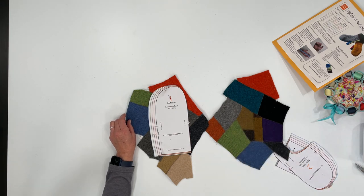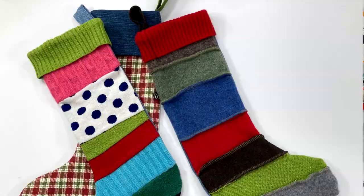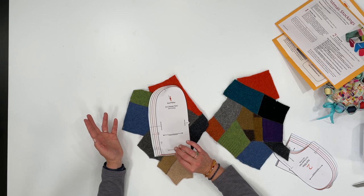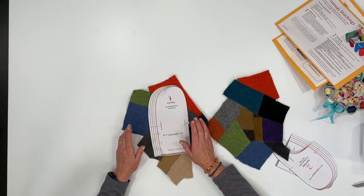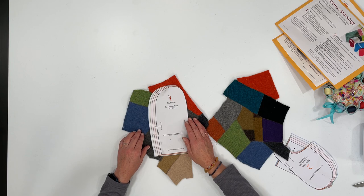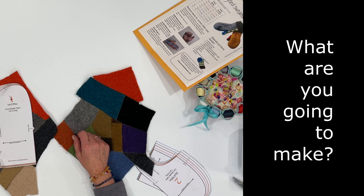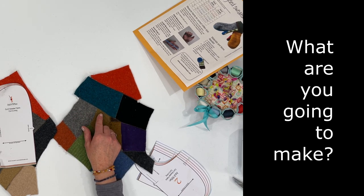You can also make a cute Christmas stocking, a patchwork Christmas stocking, a bag, a purse, or a cosmetic bag — there are so many fun things that you can make. Be sure to go to my website where I have a lot of these patterns listed for you to download and print. I'd like to know in the comments below what you would like to make — what can you visualize making with this fabric?